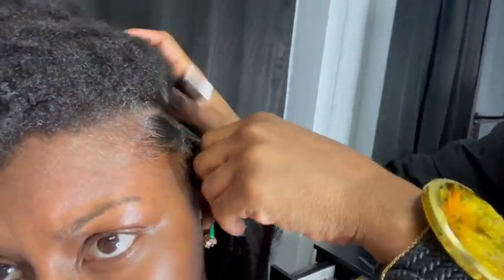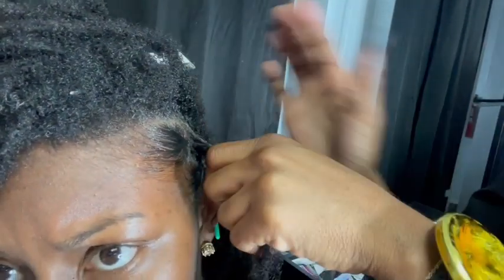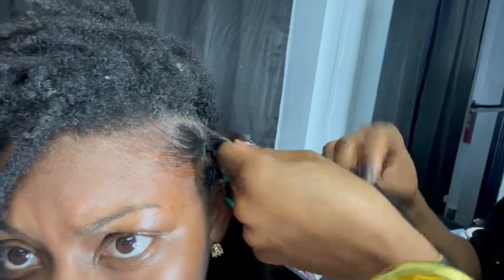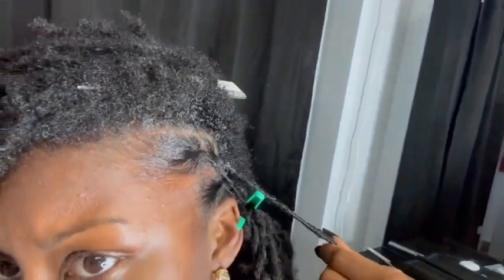Now we're moving on into the retwisting process. Is it just me or does anybody else love the process of getting their hair retwisted? It's so satisfying to see your roots getting retwisted — I love it. It's so satisfying.